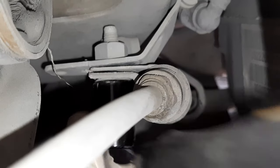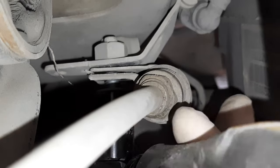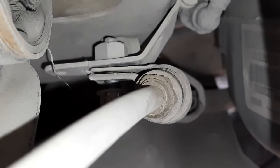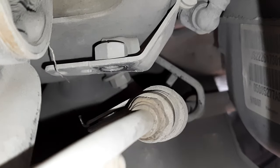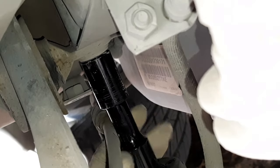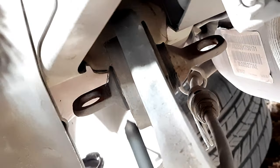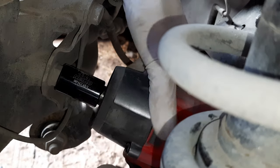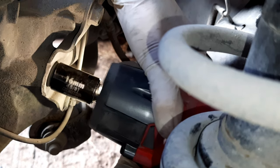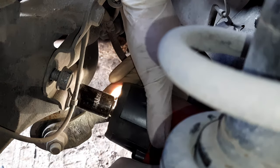It was also necessary to remove the brake hoses that were clipped on the trailing arm. Because of the narrow space I decided to go with an impact wrench and knock it out quickly. The trailing arm is connected by two bolts that pass through the bushing, and the other end is connected by three bolts going to the knuckle.